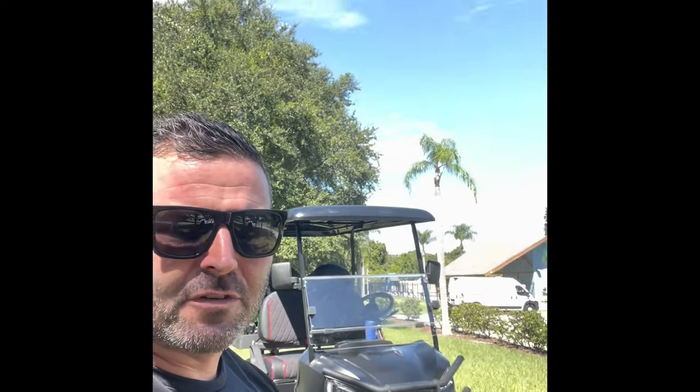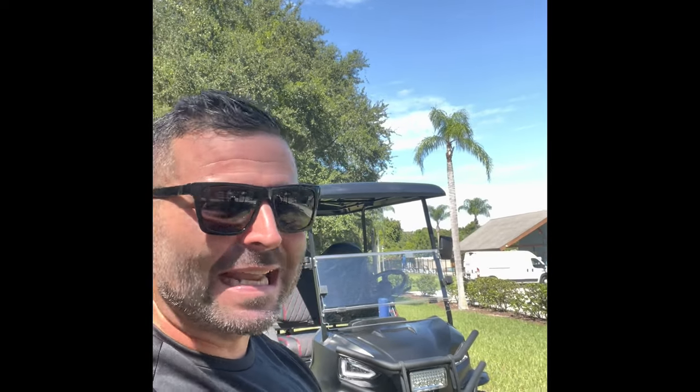Hey, what's up guys? I want to do another quick video of the cart — the Lowe's Coleman golf cart made by Coleman. I wanted to do another quick review on it, updated on how much stuff I've reviewed so far and how I had to return the cart.